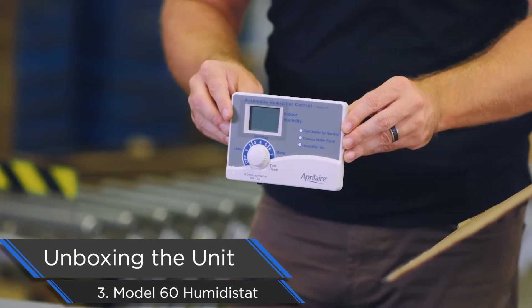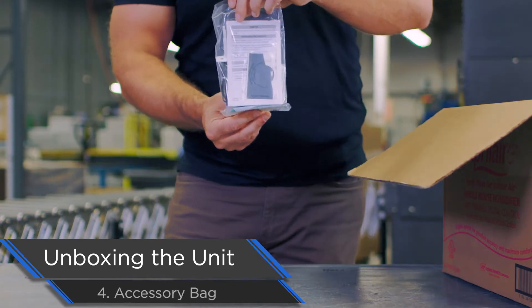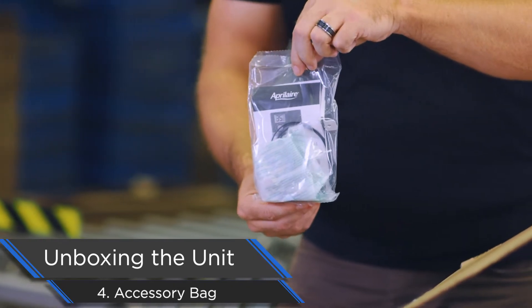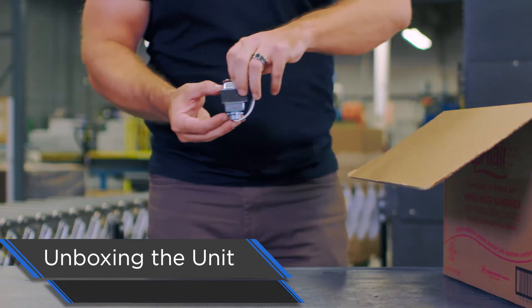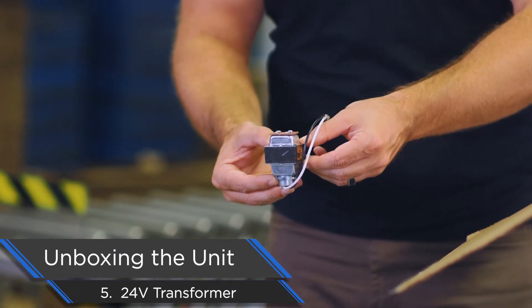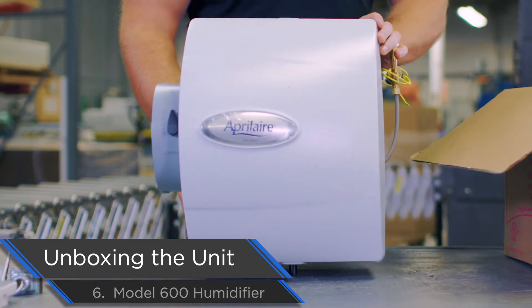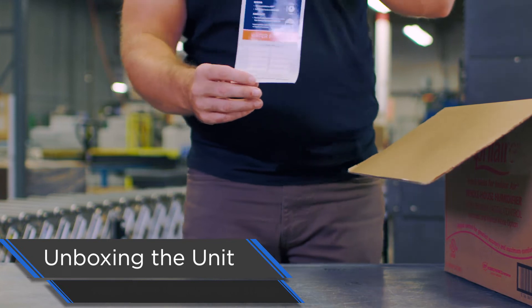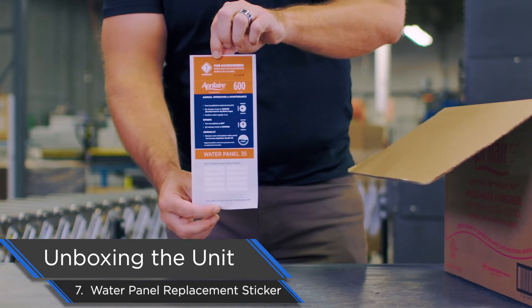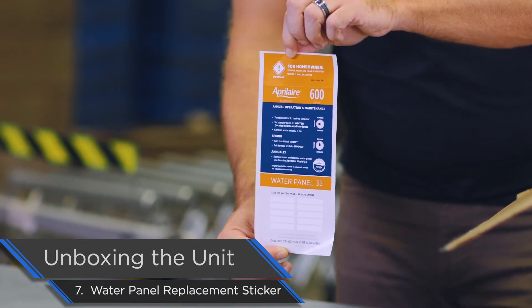We have our Model 60 automatic digital humidistat. We have our accessory bag, which comes with screws and an outdoor temperature sensor. There's also a 24-volt transformer for connecting the humidifier to the HVAC equipment using the control. And then finally we have our Model 600 evaporative humidifier. Underneath the humidifier you're going to have a sticker for the homeowner telling them when to change out the water panel and to only use a genuine Aprilaire water panel.